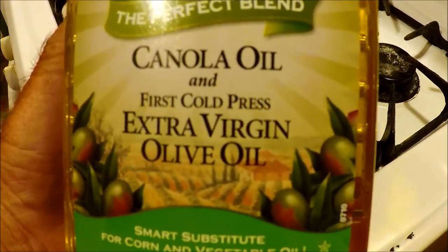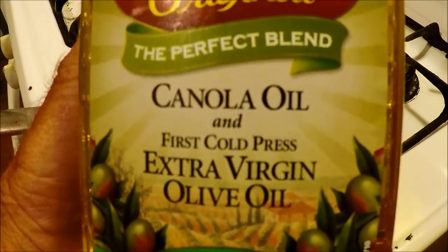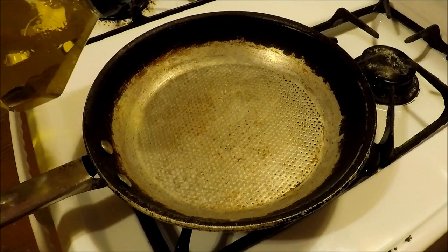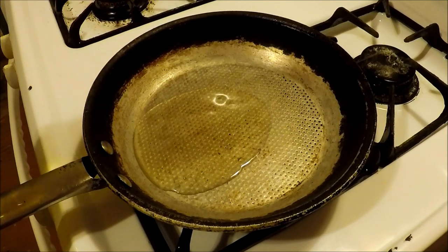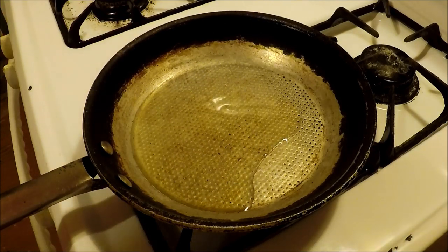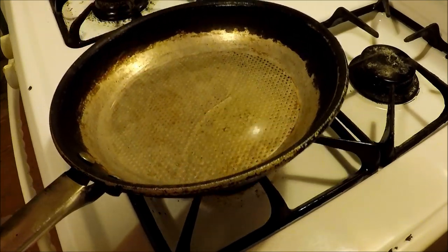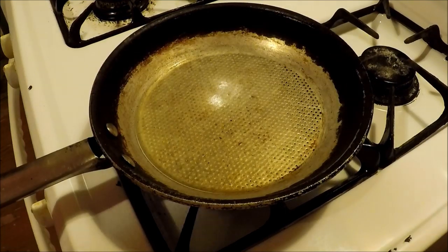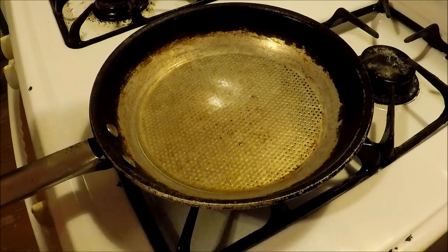Using a different kind of oil this time — it's a mixture of canola oil and olive oil. I'm just going to put a little bit of oil in — maybe a little more. I have a medium flame underneath that pan, I'm going to let that heat up a bit. It might take a couple minutes. I'm going to reduce the heat now just a little bit.